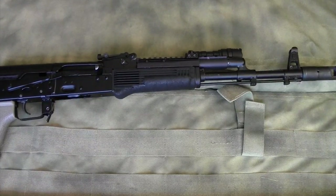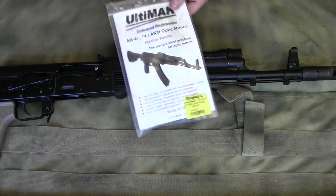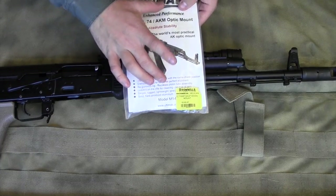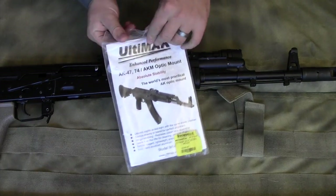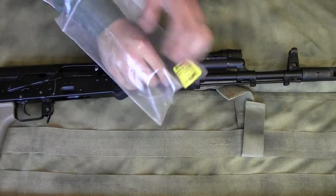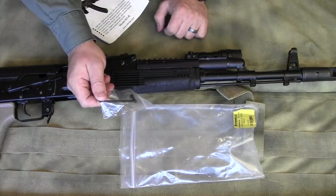Let me show you some of the stuff you'll get when you purchase the Ultimac AK rail. You're going to get the packaging with the AK Ultimac rail inside. Flip it open and it comes with the little hex wrench that you need to install it.